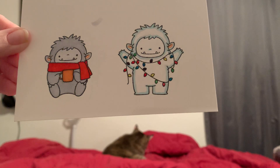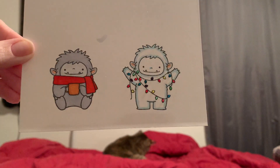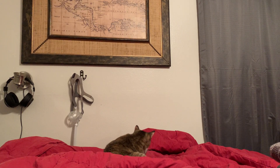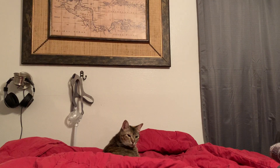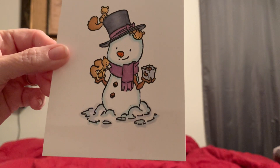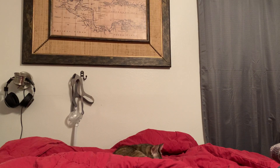So I did these little guys and I put glossy accents on the lights. And then I did some CC Designs — I did this girl. So I've been doing a lot of Copic coloring, just trying to get better at it.